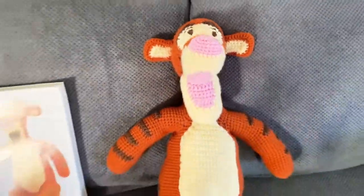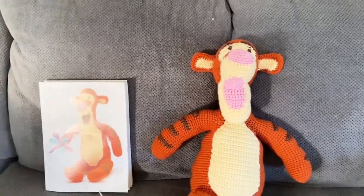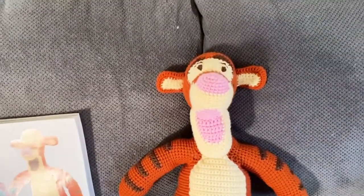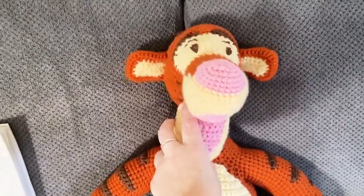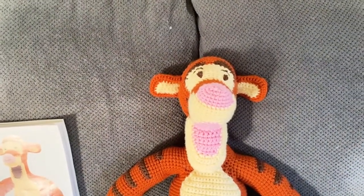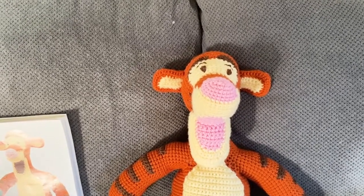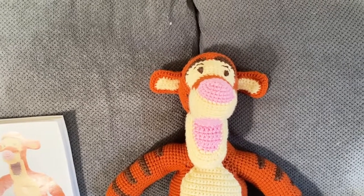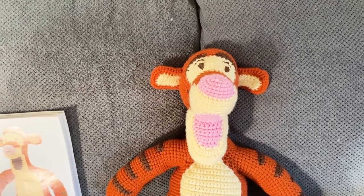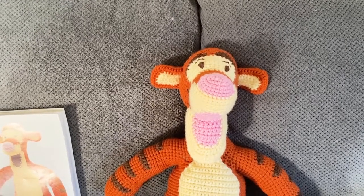I did go in and tack his tail down because it was just irritating me. So that is it — that is the finished Tigger. I'm going to actually put this at the beginning of the videos. As always, there are a few disclaimers. Tigger is not my creation, this pattern is not my creation. Tigger belongs to Disney, and the pattern book is a Leisure Arts pattern.